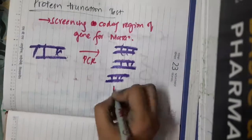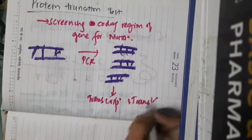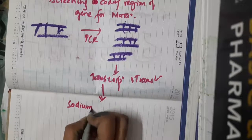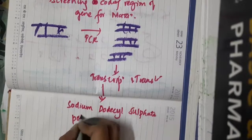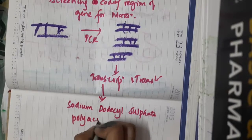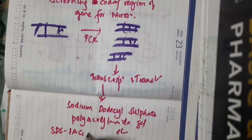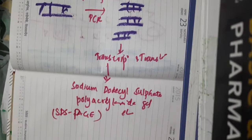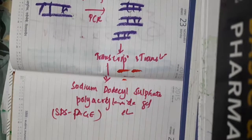Then, we do both transcription and translation. After transcription and translation, we perform sodium dodecyl sulfate polyacrylamide gel electrophoresis — SDS-PAGE. With the help of transcription and translation, proteins are produced, and these proteins are then separated using SDS-PAGE electrophoresis.